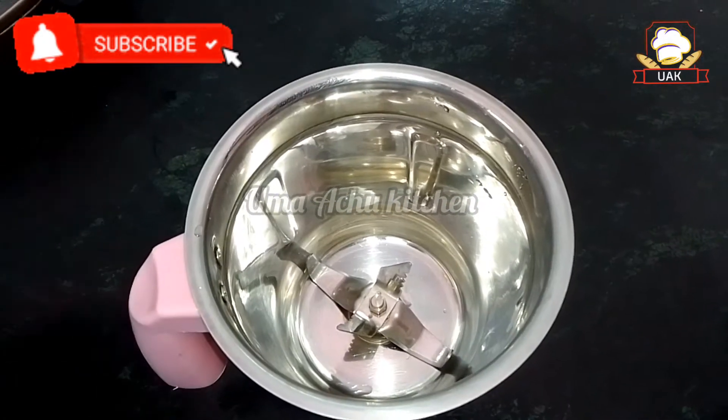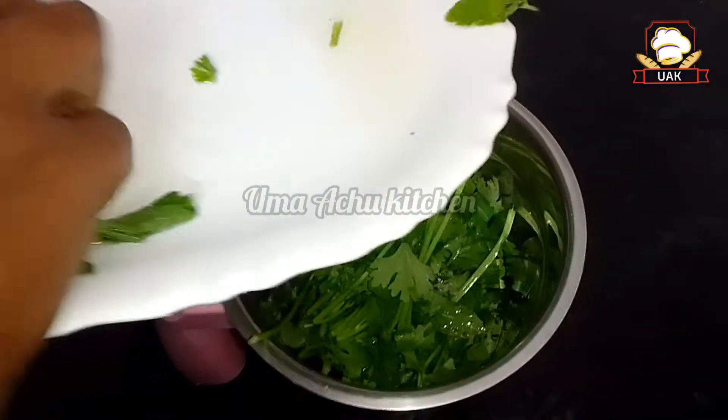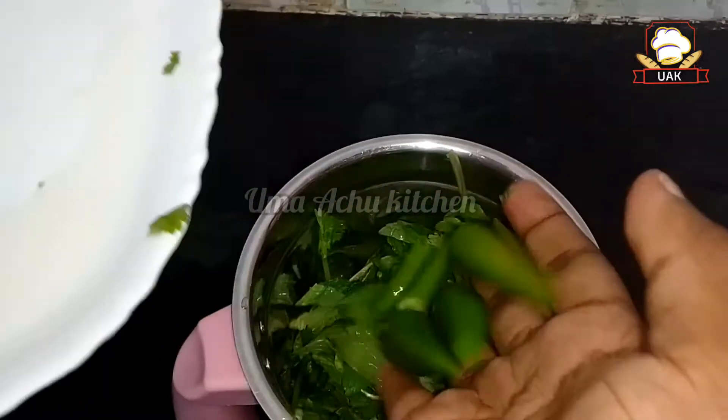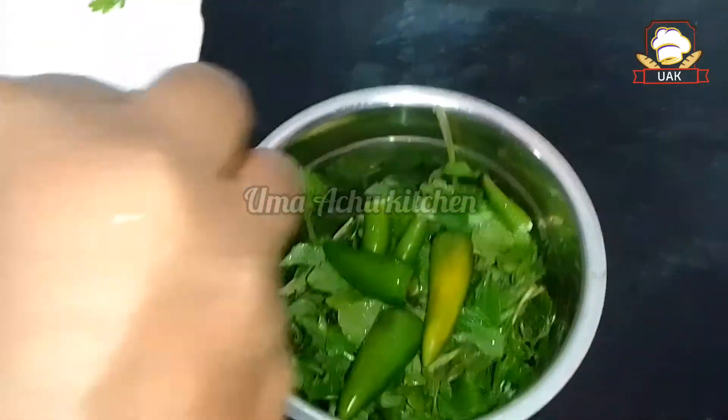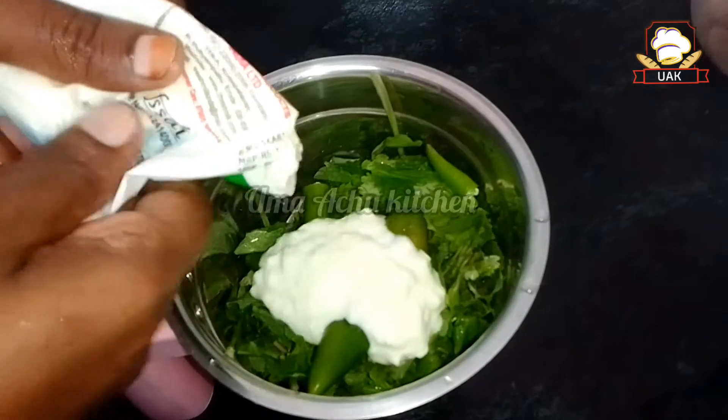Let's add a mixi jar. 1 cup of flour and 1 cup of flour, 1 cup of flour, 4 cups of flour. 4 tablespoons of flour.